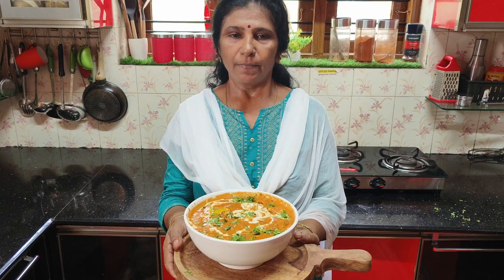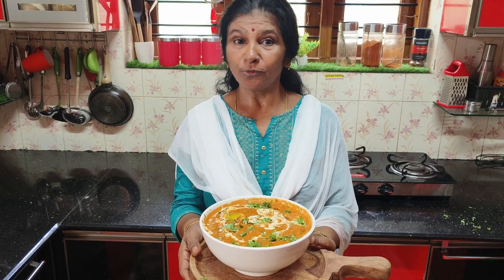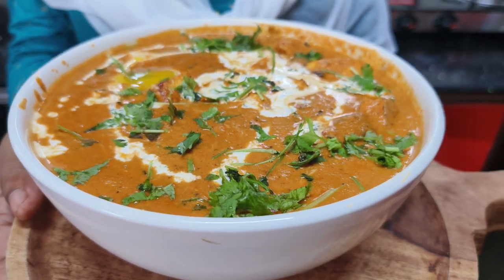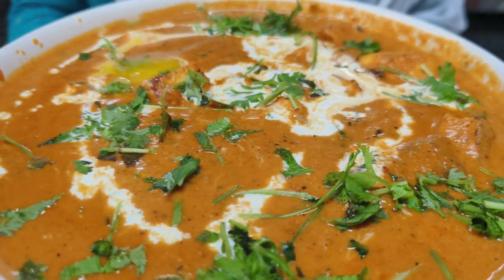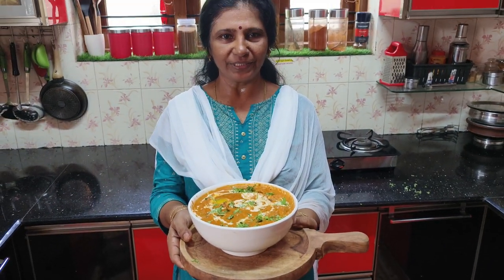The butter paneer is ready for this time. See you in the next video.